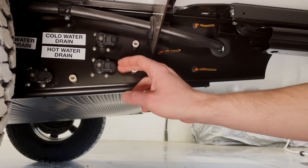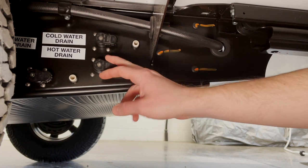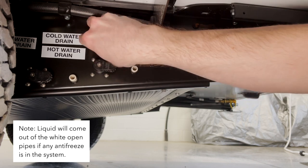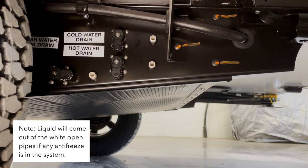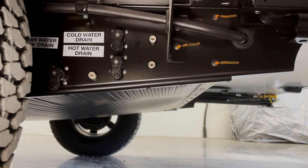We're going to drain any RV antifreeze that might be in our water lines. We'll open up our low point drain valves for the cold water and the hot water. If you have any antifreeze in your freshwater tank, you'll want to drain that as well. Once it's all stopped draining, you can go ahead and close all these back up.